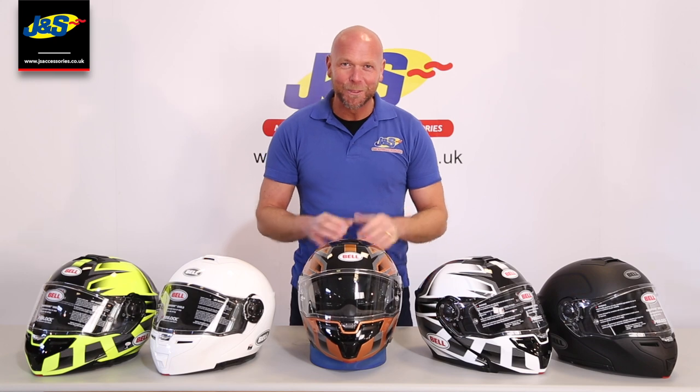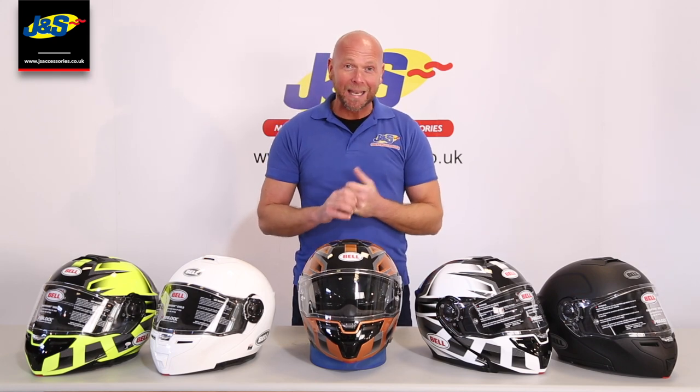Welcome back to the GNS YouTube channel. Today we're going to talk about the Bell SRT Modular Flip Front Helmet.